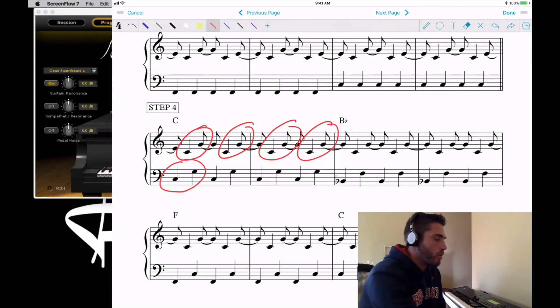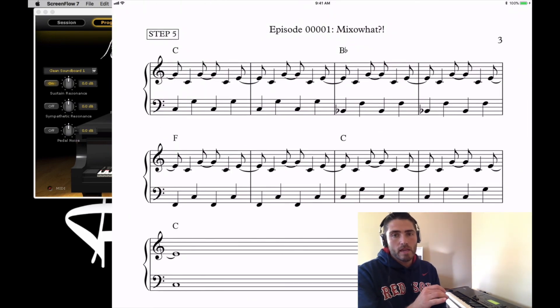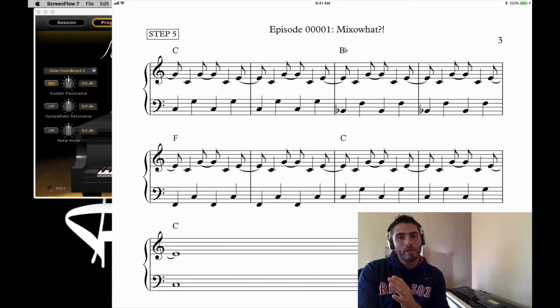Step five is the last structured part of the exercise — you bring the E back in with the right hand. From there, you can get them to play through all of those steps: say 'step one,' when they're done say 'step two,' and go right into it — kind of playing it like a song, building by adding each new element. That concludes the structured part of the exercise.